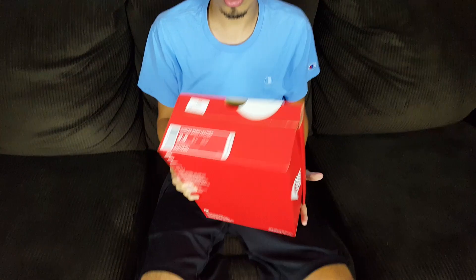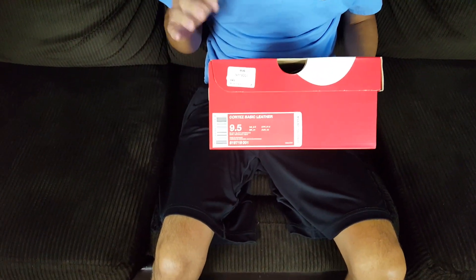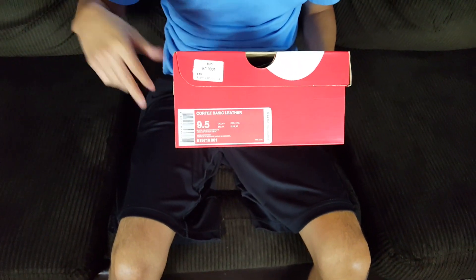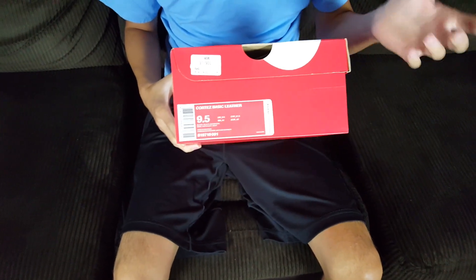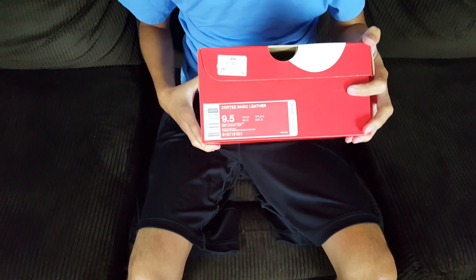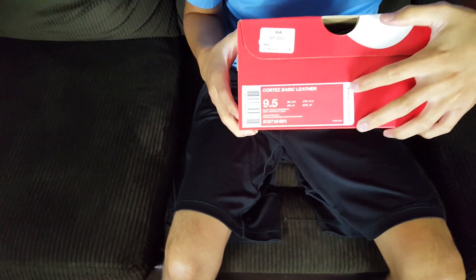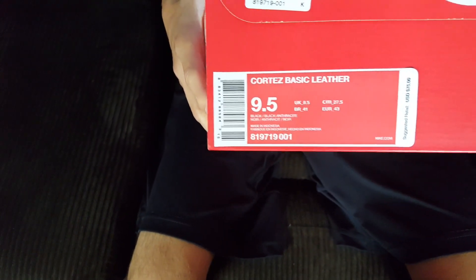The reason I ordered these is because I make a lot of money on these shoes. All these old school popular shoes like New Balance, Saucony, Asics, Nike Cortez — things of that nature are very easy for me to flip here in town. So I got these — they're called the Nike Cortez Basic Leather, suggested retail price $75.